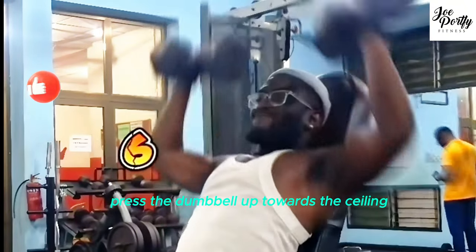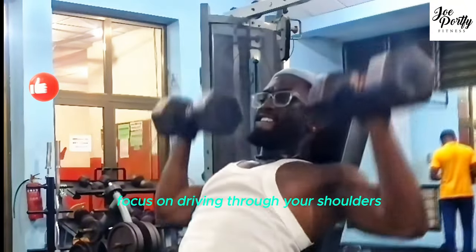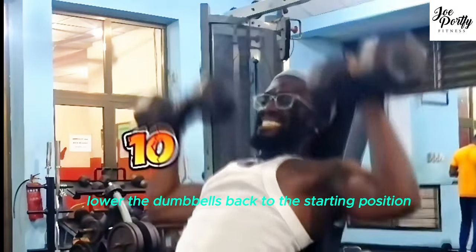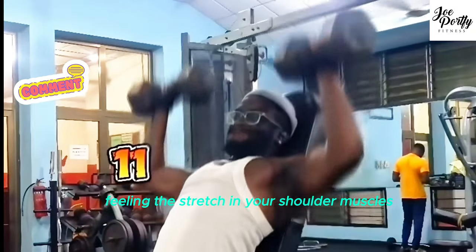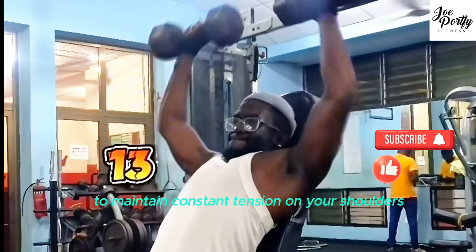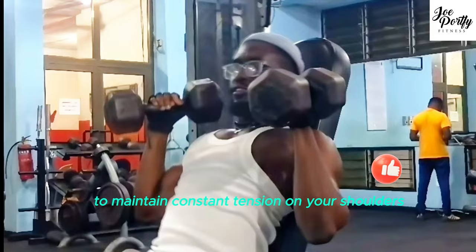Press the dumbbells up towards the ceiling, extending your arms fully, and focus on driving through your shoulders. Slowly lower the dumbbells back to the starting position, feeling the stretch in your shoulder muscles. Control the movement and avoid letting the dumbbells touch at the top to maintain constant tension on your shoulders.